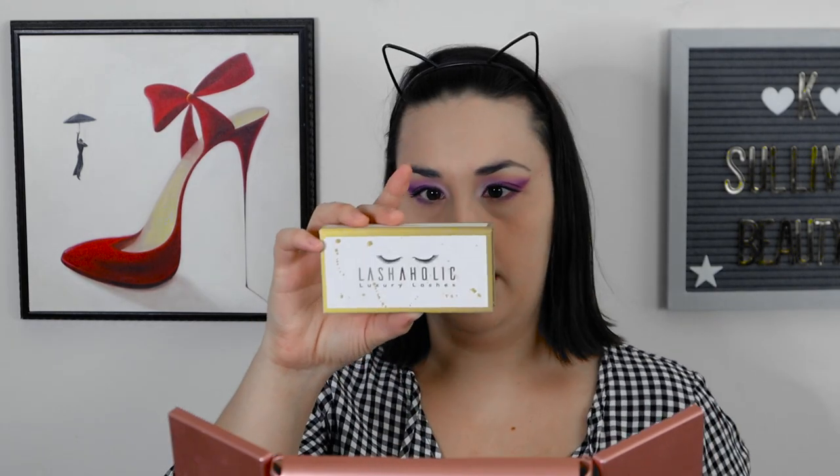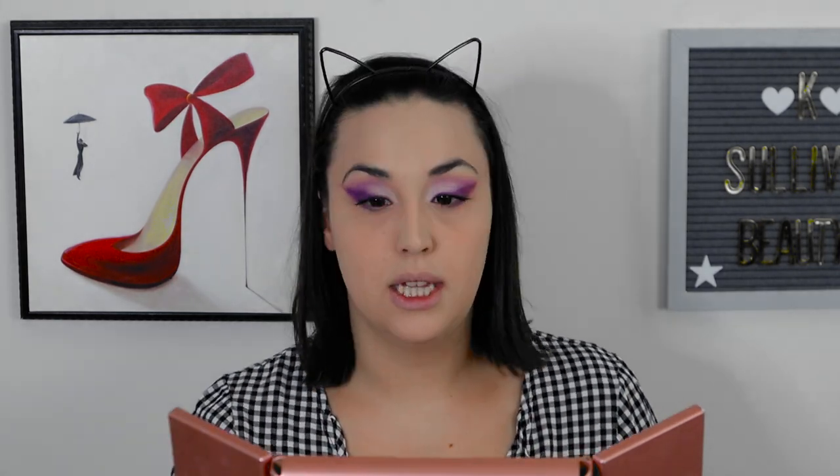I can probably do this look without lashes, but I'm gonna attempt lashes today. I'm gonna use the Lashaholic Luxury Lashes in Instaglamour — also a Boxycharm item. I'm not a big lash person normally, but I have worn these quite a few times — like five times, which is quite a few for me. Okay, so I'm gonna do the second lash. A little bit better — there we go.